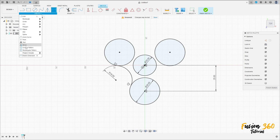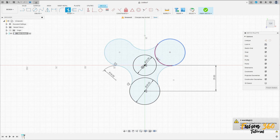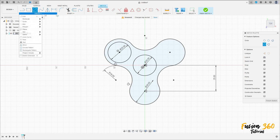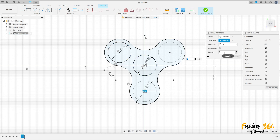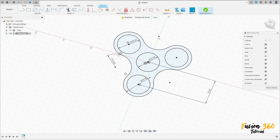Go to Create and select Circular Pattern. The object is this arc, and the center point is the midpoint. Set the quantity to 3 and press OK. Now select the circle, click here and make a circle with 20 millimeters diameter. Go to Create Circular Pattern, select this object, set the center point to the midpoint, quantity 3, press OK. Finish the sketch.